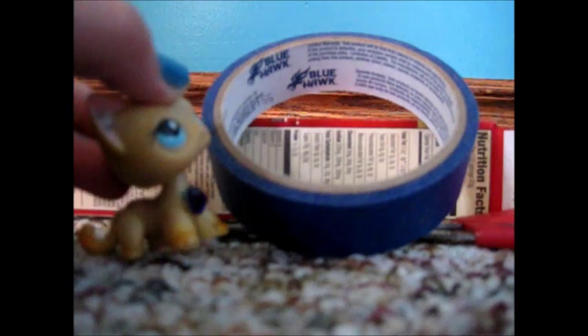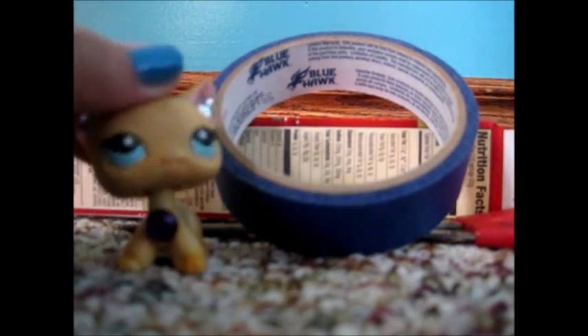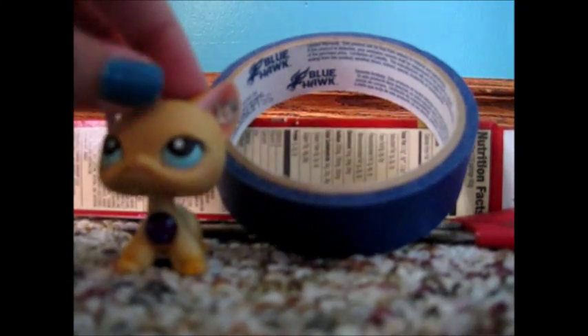You'll need tape — preferably a lot. I would have normally used duct tape but I'm currently out of duct tape, so sadness. I'm also going to use this little black electrical tape, and you will also need a hot glue gun.